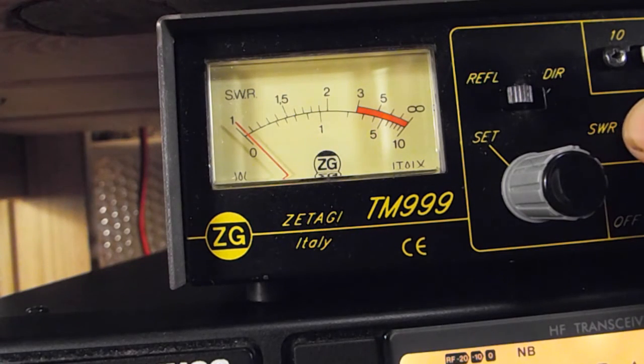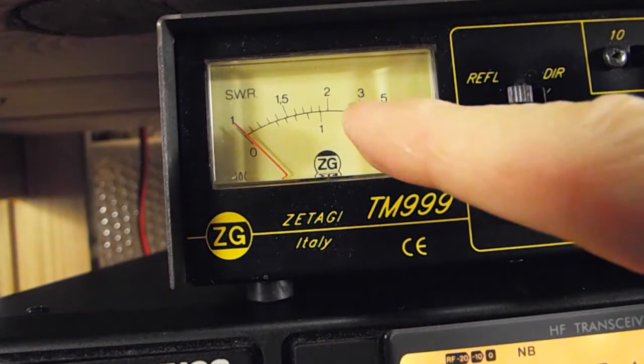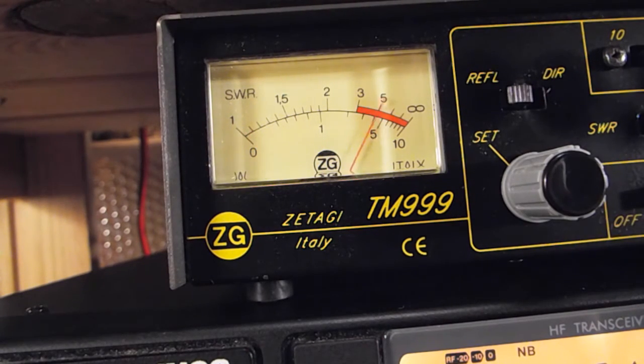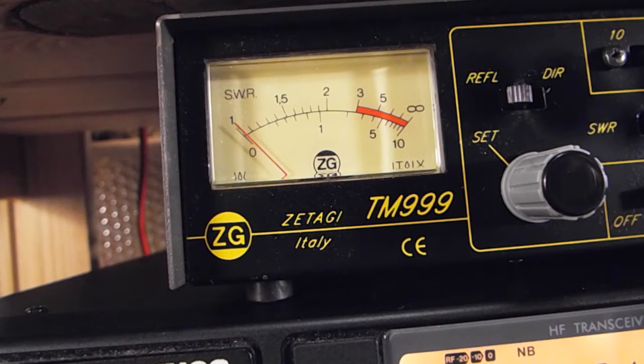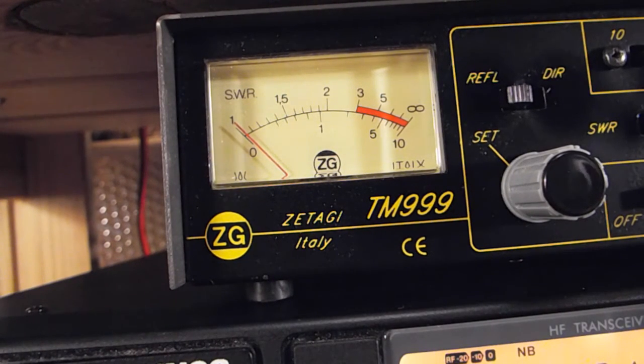Yeah, about 1 to 1.2 - that's good enough considering where I've got it. Just going to switch over to power now, switch on to the 100 watt scale. There we go - just a smidgen under 50, probably about 49 and a half watts. Pretty happy with that.